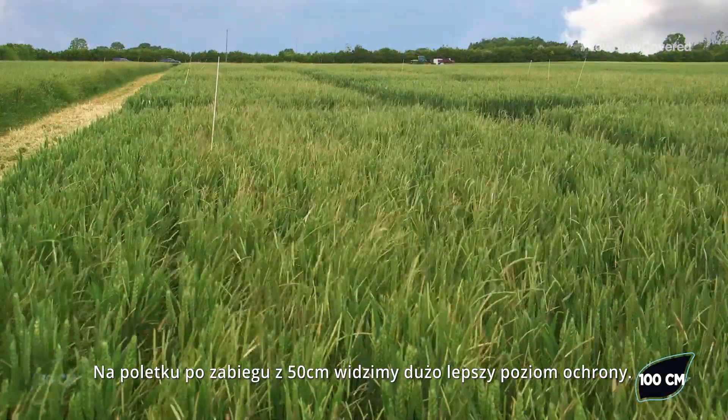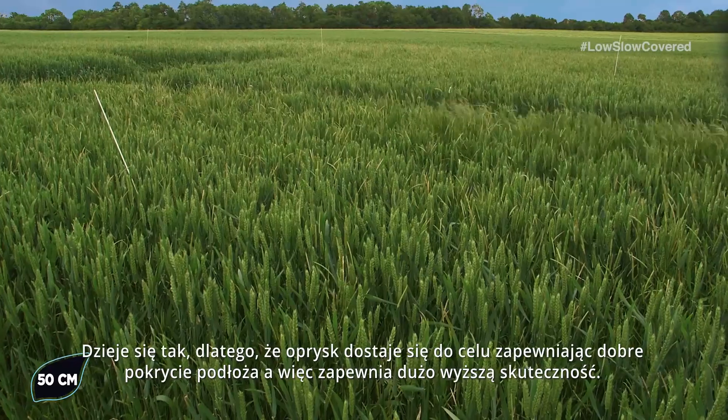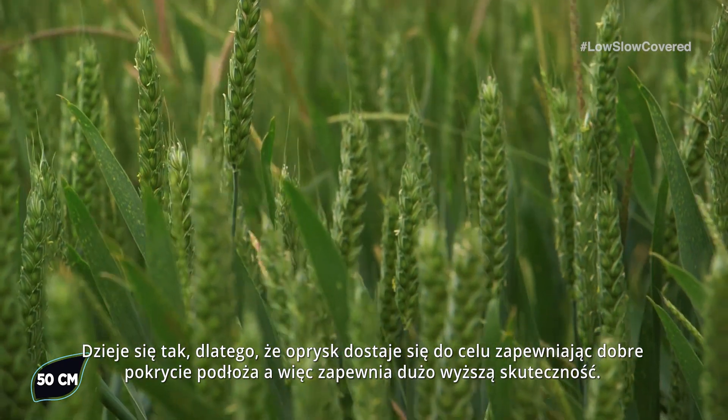Whereas if we compare it to a plot applied at 50 centimetres we are seeing much better levels of control, and that is because the spray is getting down onto the target giving good seedbed coverage and delivering much better efficacy.